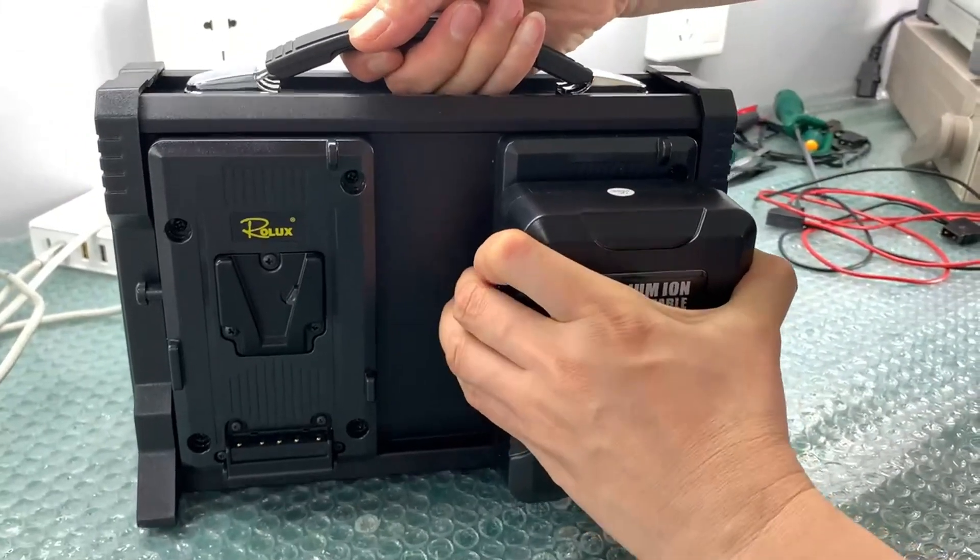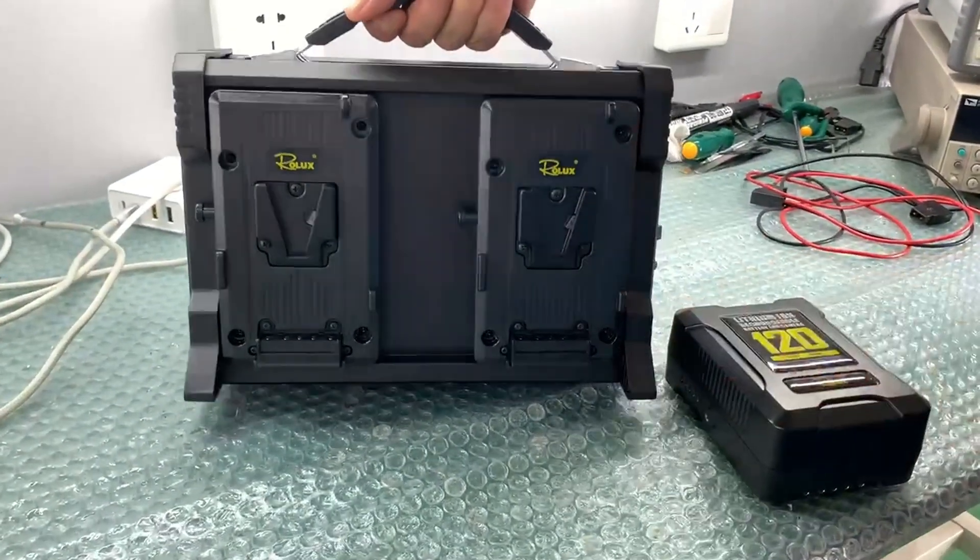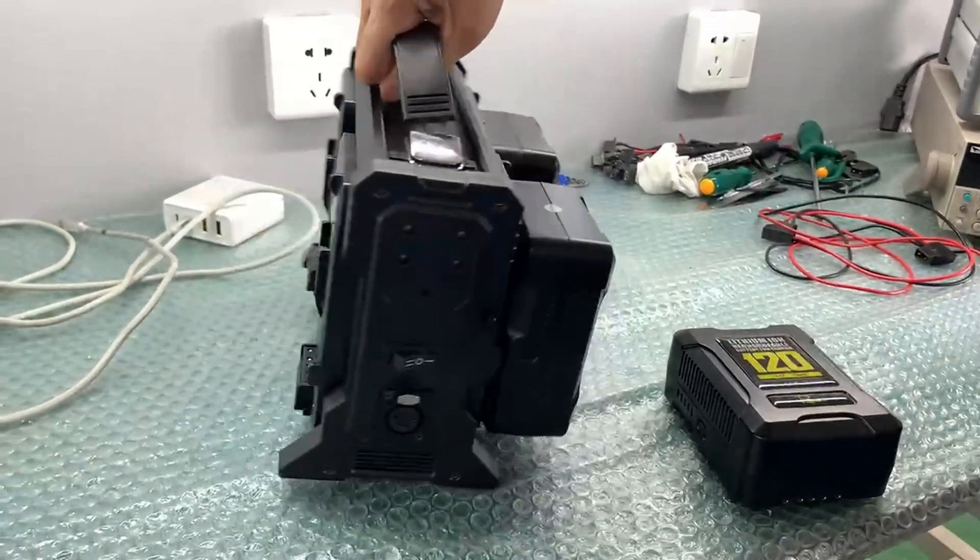The charger's intelligent management system automatically detects battery status and charging needs, ensuring optimal charging performance.